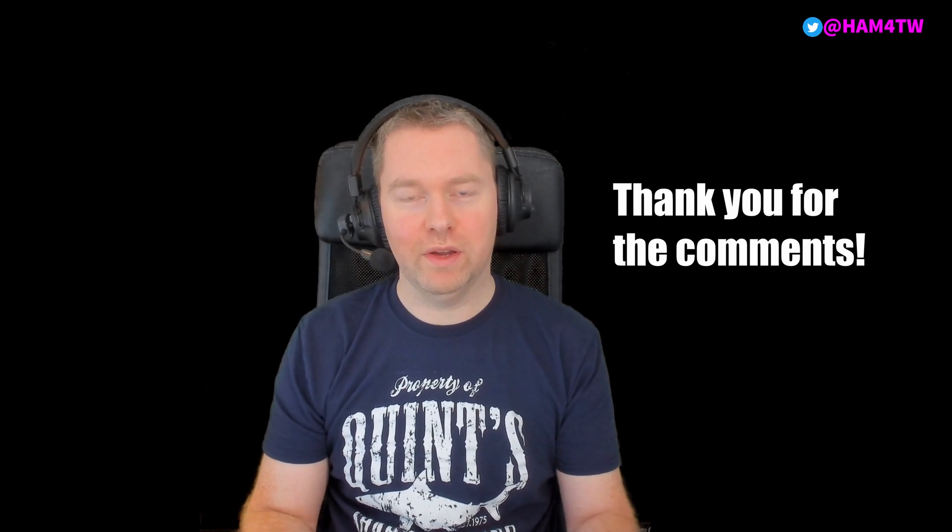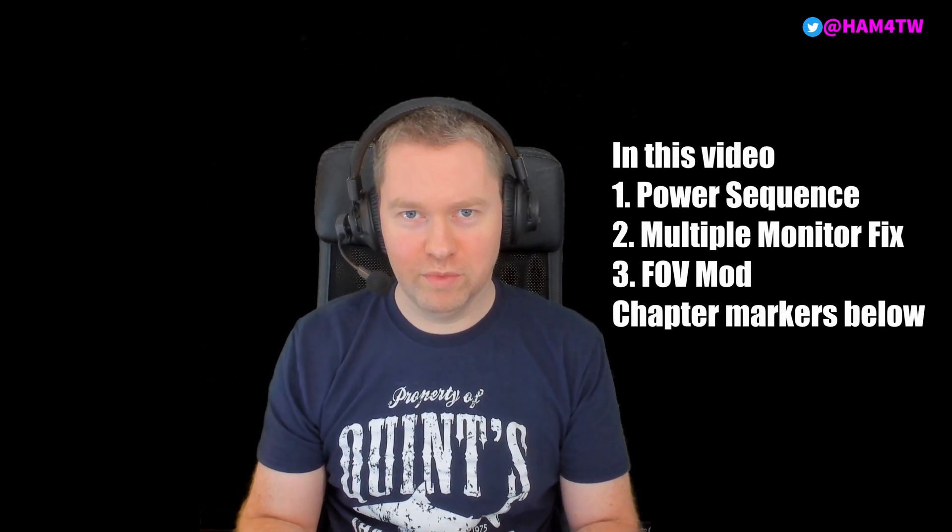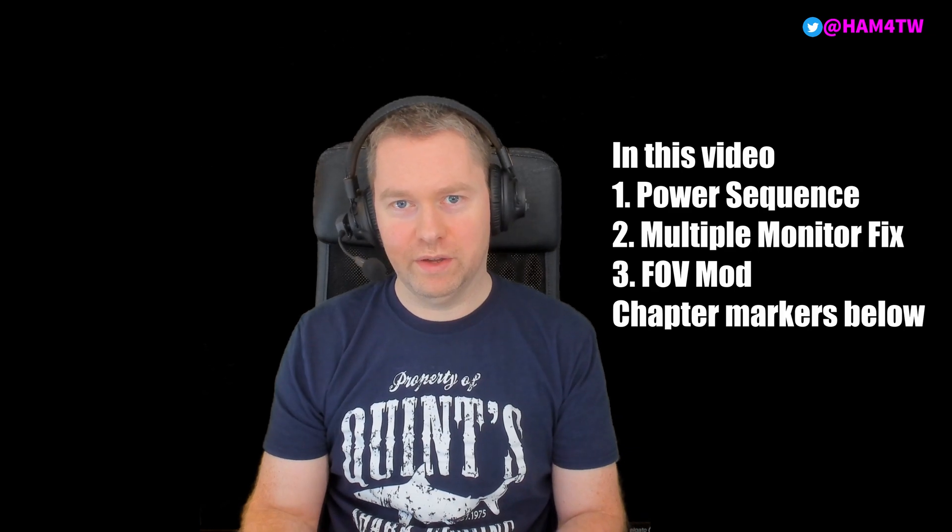Quite a few people posted comments in my last video, and some of it gave me some useful information which I thought I'd feed back in another video, because someone receiving a G2 for the first time might run into some initial problems with setup.